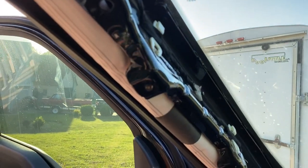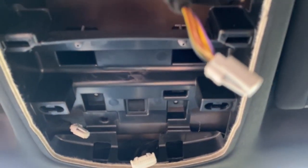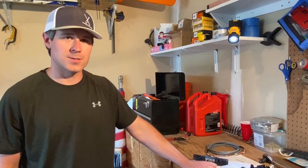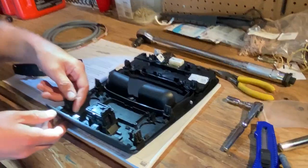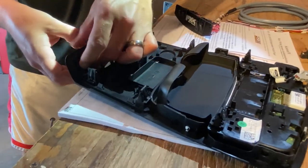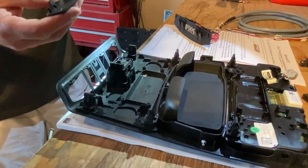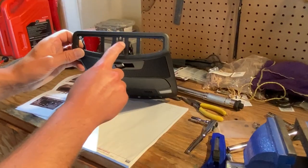Now let's get started on the sunglasses console. The first thing we're gonna do is remove this mesh by using these clips on the back side — be careful with all of these, it's just plastic. We got the mesh panel removed.